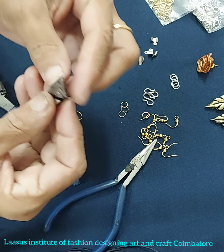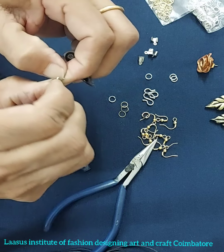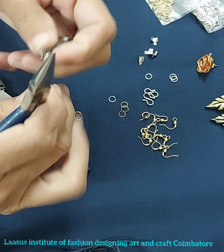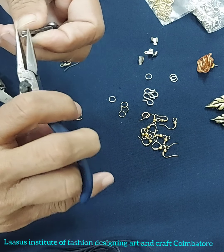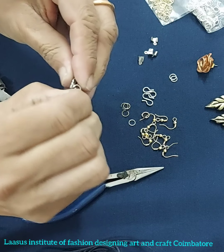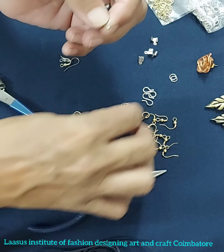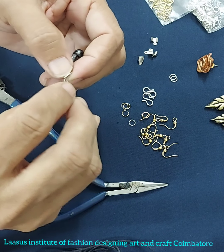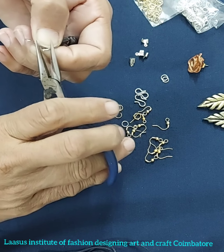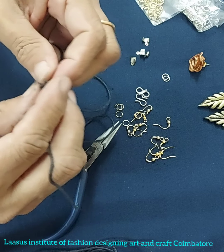This is the bronze painted set. For the next set, you can use the ring with the ring, and use the ring with a triangle shape. Tie the ring along the ring and line the direction of the ring. You can use the same idea. Now we have a pendant for the chain set.